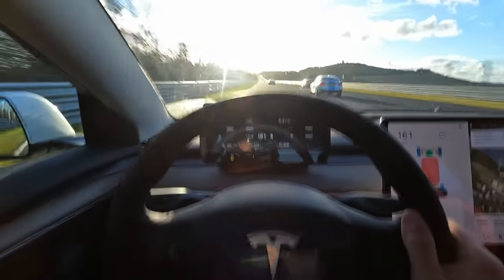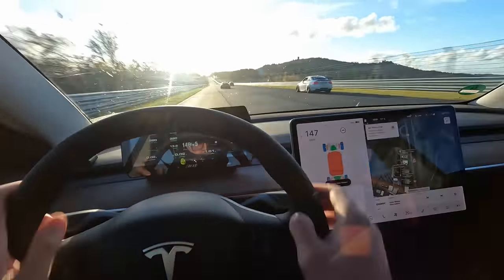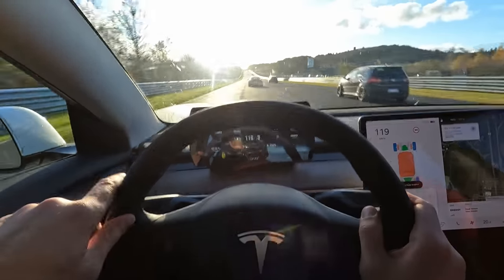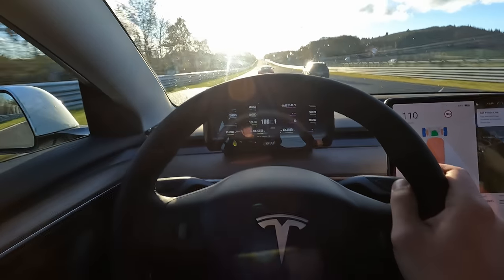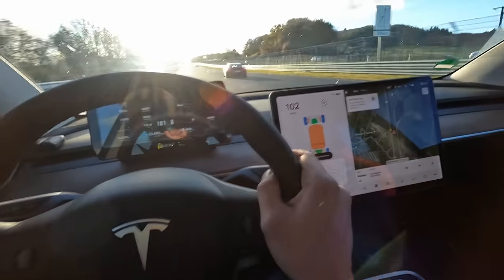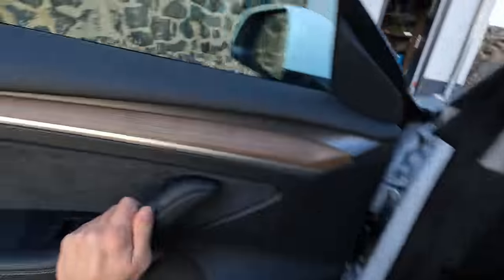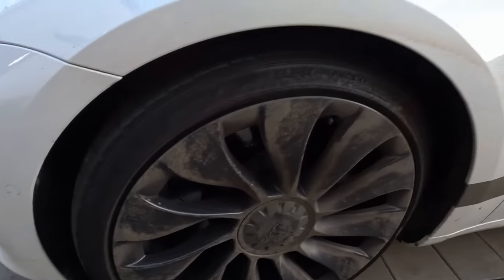That was good — definitely one of the more pleasant Teslas I have driven on the Nürburgring. We don't even have super sticky tires — it's not Cup 2 or anything. I think it's some Continental, not winter tires but more suitable ones. I'll have a look in a bit. I need to do a couple more laps before the track closes in the next 40 minutes. The battery has cooled down already — that's good.